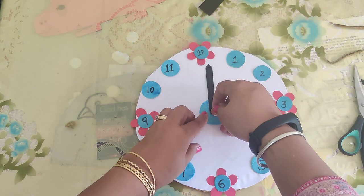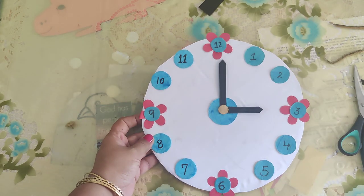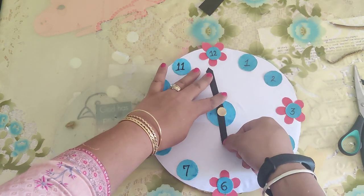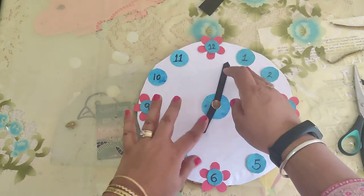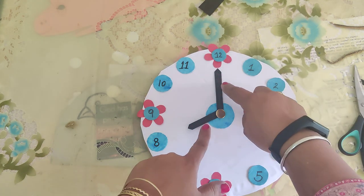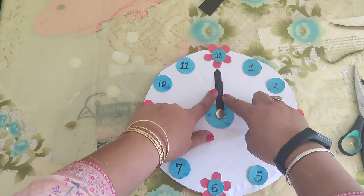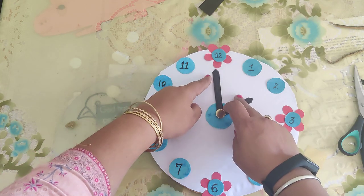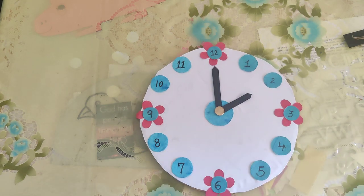Now I have my thumb pin. Our clock is ready — this is 3 o'clock. Now if I want to make it 6 o'clock, it will be like this: 6 o'clock, 7 o'clock, 8 o'clock, 9, 10, 11, and 12 — until the next day, and it goes like this. I hope all of you have enjoyed this and understood it nicely. Happy crafting, God bless you all!